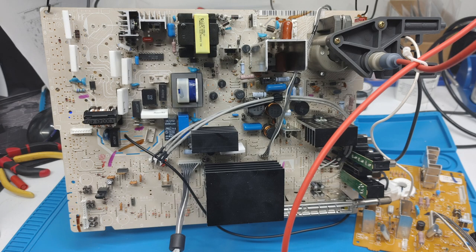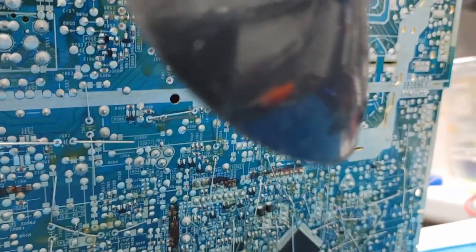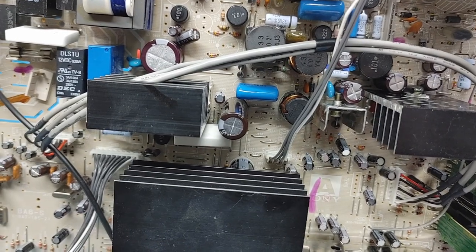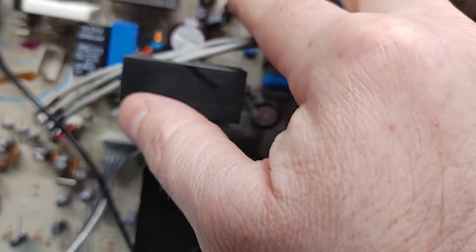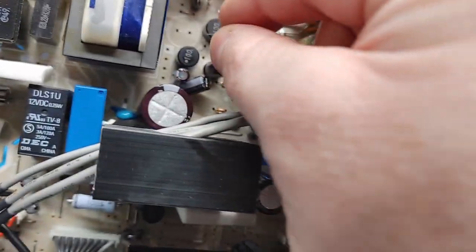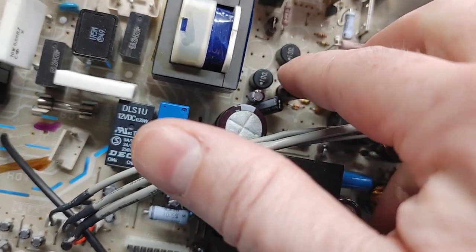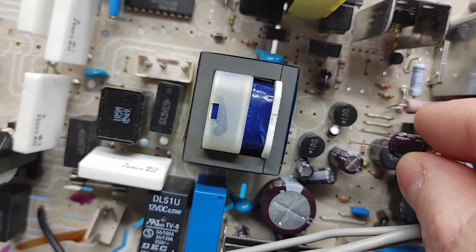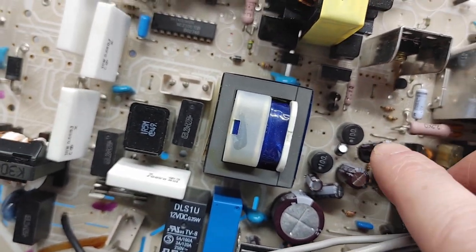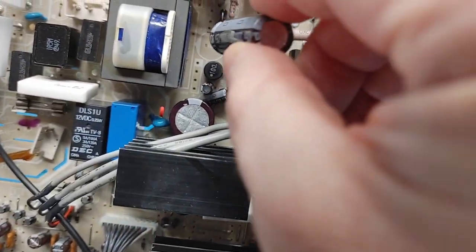Here's the board all depopulated and ready to go. I'm not going to show inserting every single one of these, but you get the idea — watch polarity, check your cap map that you drew up or documented, and make sure to place them all with the right values and the right polarity. You can use your service manual as a reference guide as well.